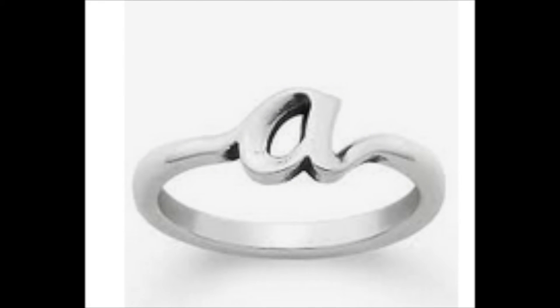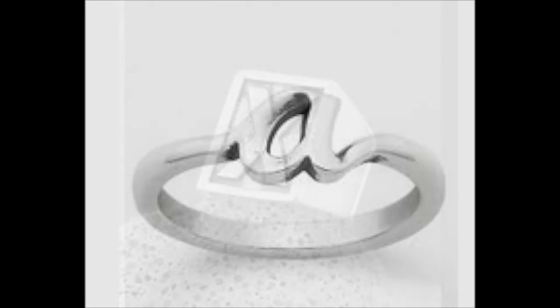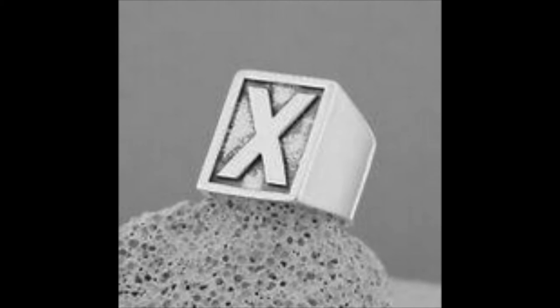This A was shaped beautifully with a file and it's just soldered right into the shank — it's just a beautiful ring. This X was created on a background, a frame was put around it, and then the shank touches both sides of that box.